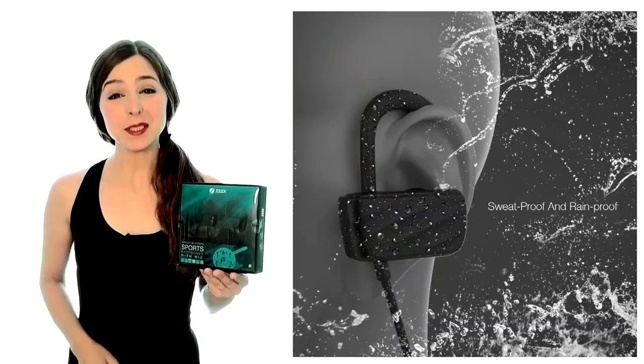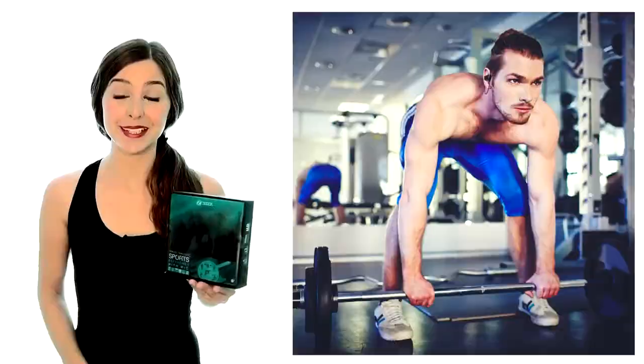Introducing the Zouk Rocker Cellmate 2, the wireless Bluetooth earphones made for sport. If your workouts need the motivation of music, you need these earphones. Sweat and water resistant, these stylish earphones go wherever you go, from the gym to the spa to running in the rain.